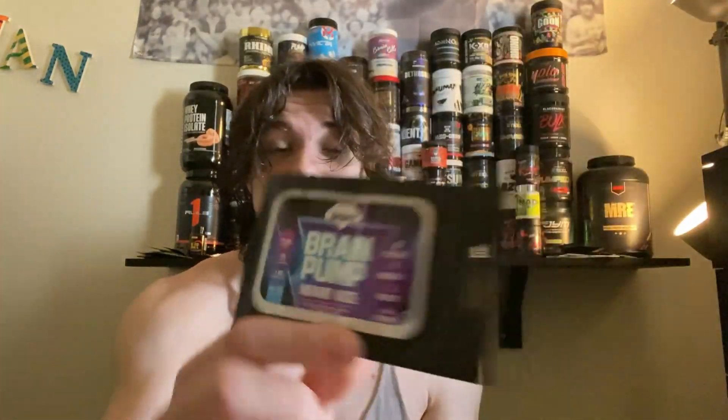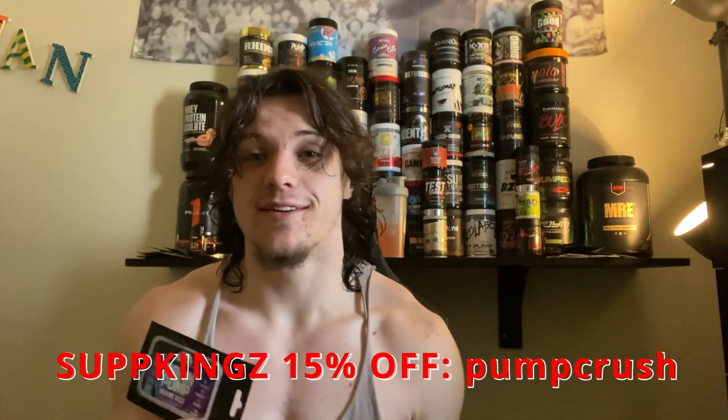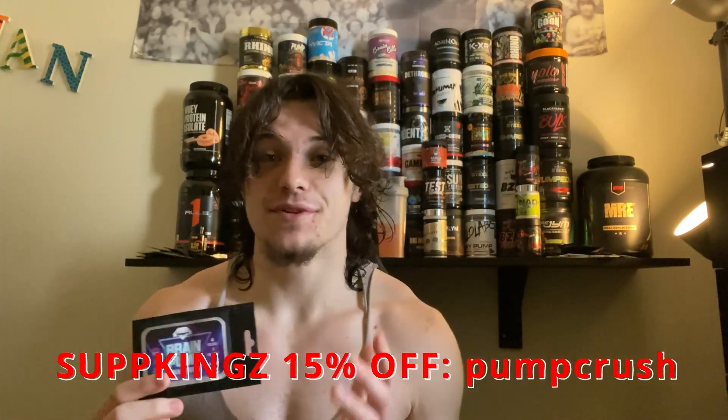Pump Crush Fitness here, welcome back to another video. Today I'm reviewing Brain Pump from Hempire Supplements. Big shout out to them for sending the sample pack over. This video is quite delayed — I was supposed to record it about a month ago but completely forgot, so here we are.